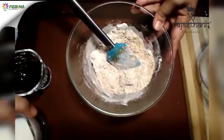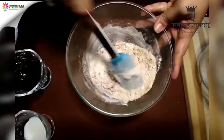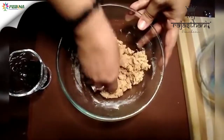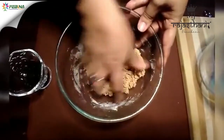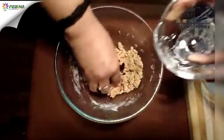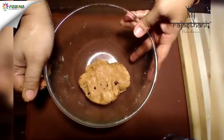I am adding a little more milk, like 1 tsp. Now I will use my hand and knead till it becomes a soft dough. Now I will use some choco chips, as it is a choco cookie. See, my dough is ready. Now I will keep the dough in the refrigerator for 10 minutes.